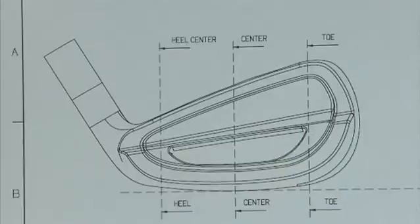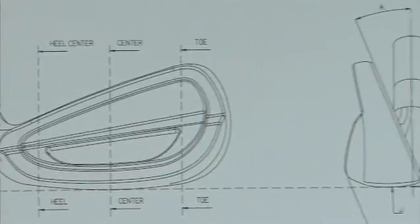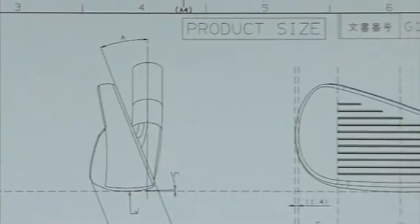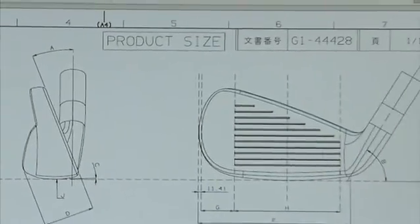Number one point is head size. MX Fly High is for higher handicap golfers, so it has to have a large head size. But a low handicap golfer doesn't like to use such a big chunk of mid iron, so we have to have this compact utility iron.